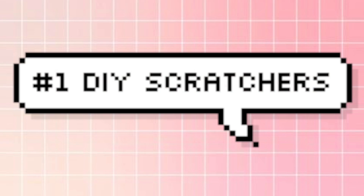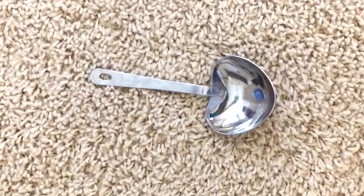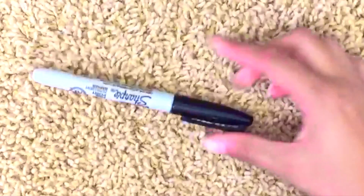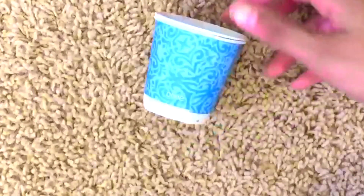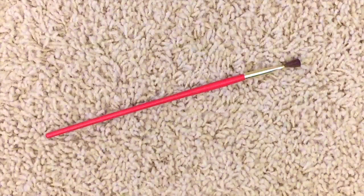The first DIY I'm going to be testing out are DIY scratchers. For this, you will need some dish soap along with a piece of paper. You will also need a tablespoon measure, some acrylic paint of your choice — I'm going to be using blue — along with something to write with, preferably a sharpie or something permanent like a pen, cups to mix in, a white crayon, and a paintbrush.